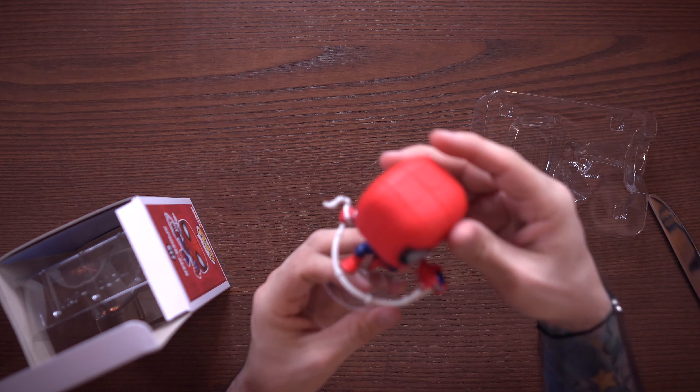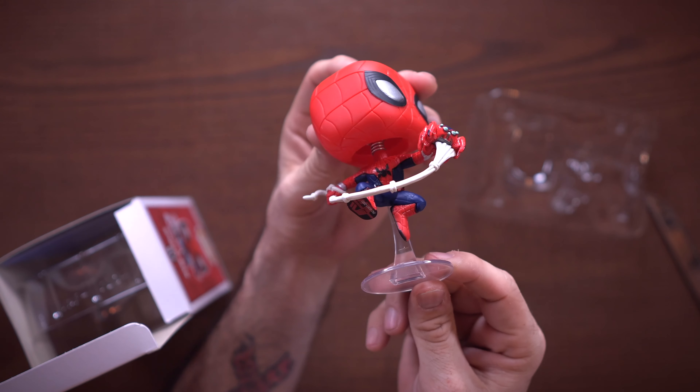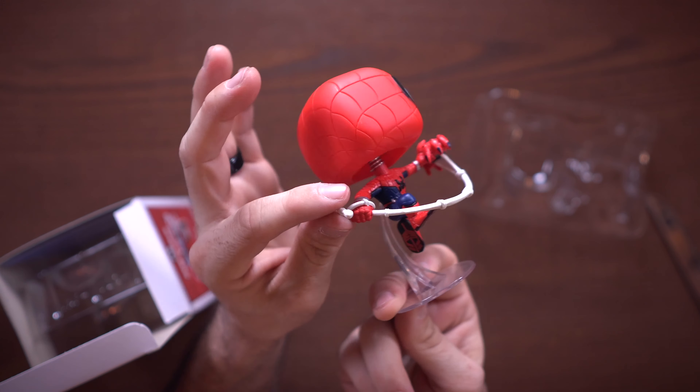I really think this one is super cool and I might just leave him out of the box on the display because, you know, I love me some Iron Man. I'm not gonna try to put this all back in the box perfectly.